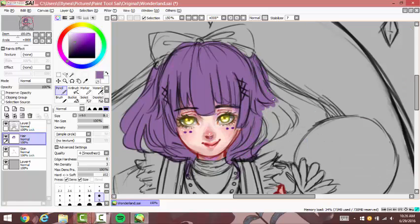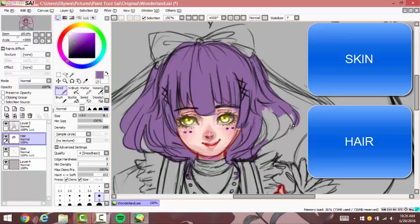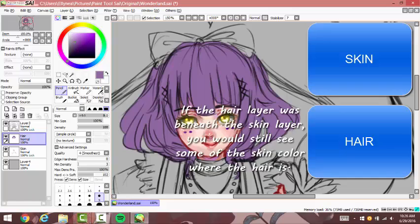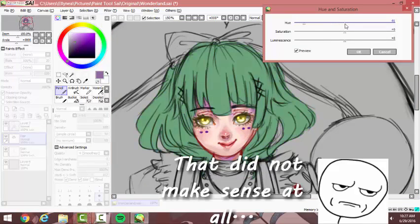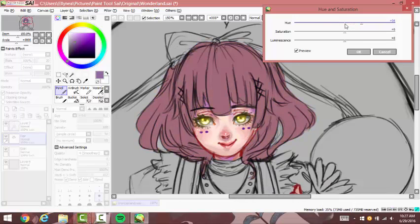And if you have a layer underneath one in particular, then you won't be able to color anything in it. Here I was trying to see what color I wanted for the hair to be.